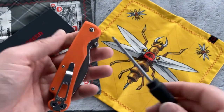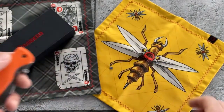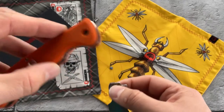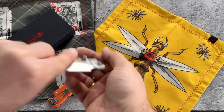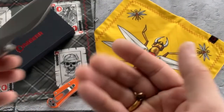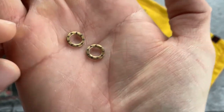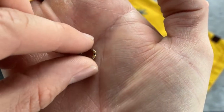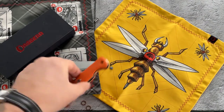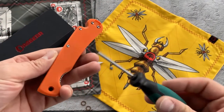I will quickly disassemble this knife to show you — it's pretty easy. For this we use Torx 8 for the pivot. Here is the handle and here is the blade itself. Here are the ball bearings used on this knife — as you can see it's a brass-type cage with ceramic ball bearings. For full disassembly of the overall knife you will need Torx 6.